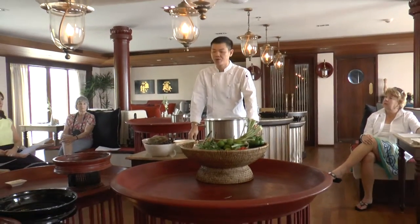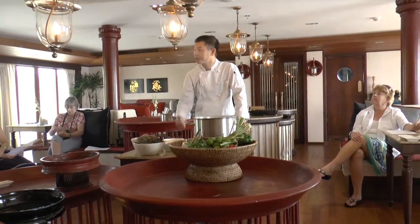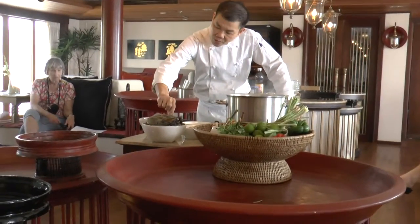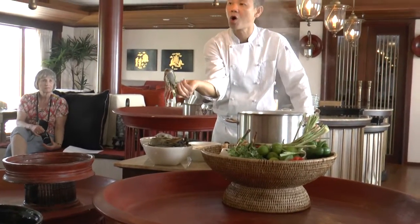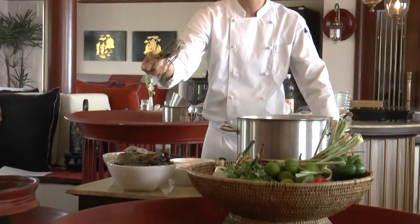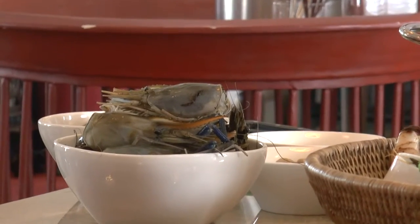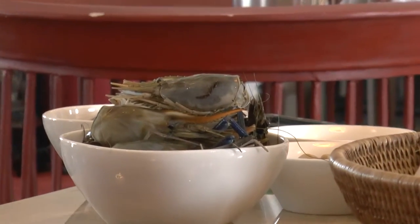This, we make prawn soup. We can use sea prawn, tiger prawn, or river prawn. If you use river prawn, it contains a lot of roe on the head. So when you make the soup, it can look creamy because all the roe is floating on the surface and looks creamy.